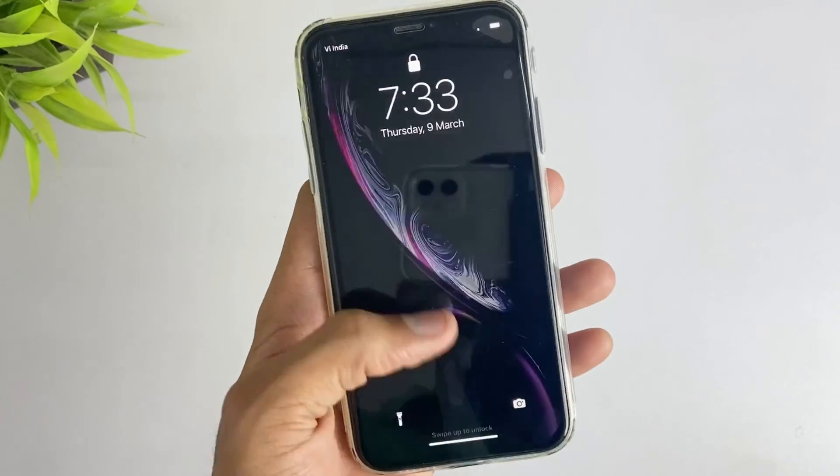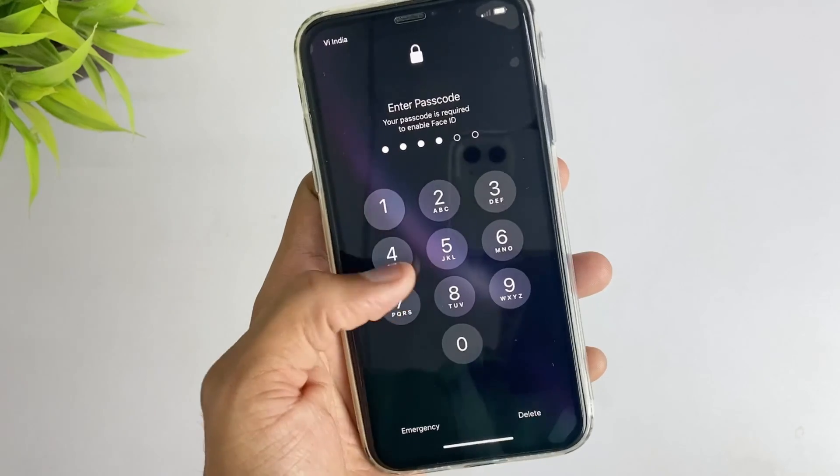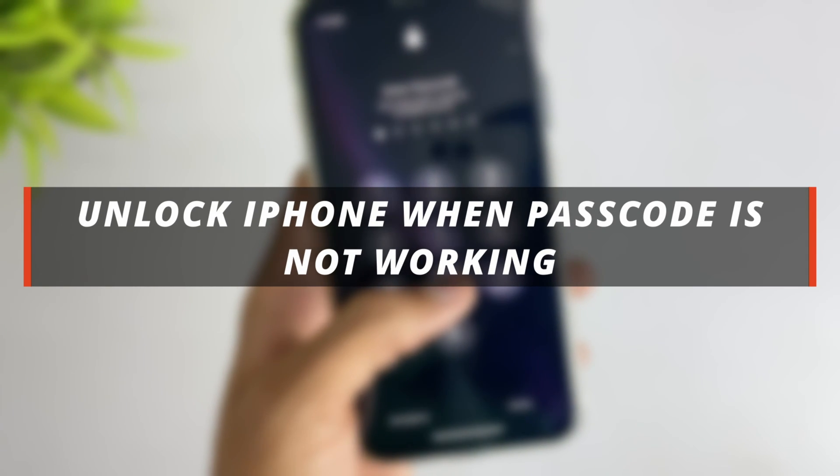Hello guys, welcome to Mobi YouTube channel. If you have an iPhone and your iPhone is locked with a password, then it's not easy to unlock the device. So in today's video I'll discuss about how you can easily unlock your iPhone when the password is not working.